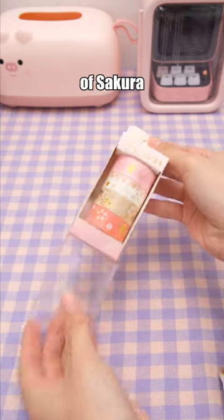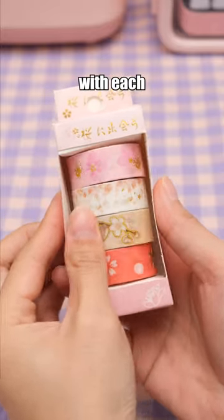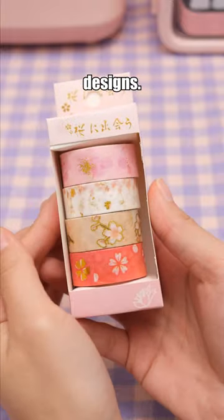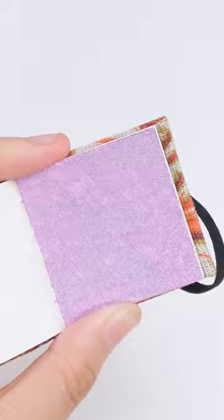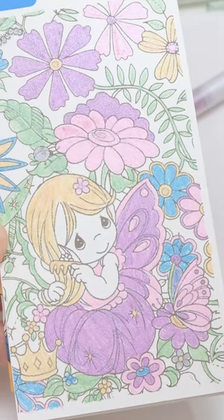This set includes four rolls of Sakura washi tape, with each roll showcasing different designs. Try this Pilot Frixion pen with its twinkle color effects — it'll amp up your creations to perfection.